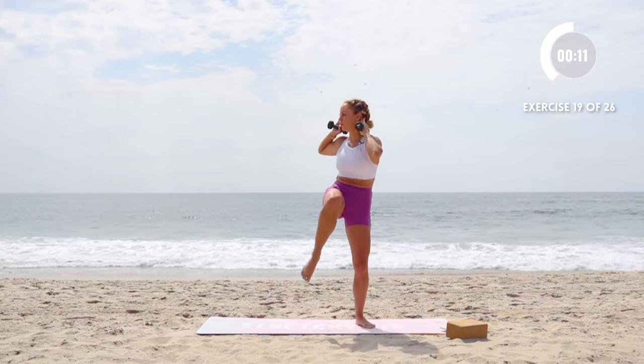Here we go — triangle pose. Reach down, lift up. This is another one where I want you to feel longer. Really stretch through the whole spine as you work those abs. You also get a nice little low back stretch in this as well. Other side.